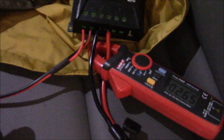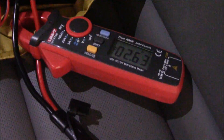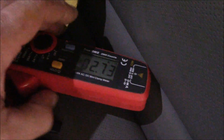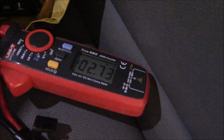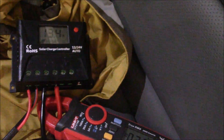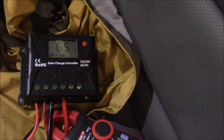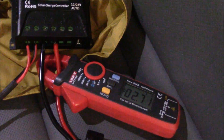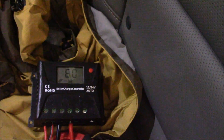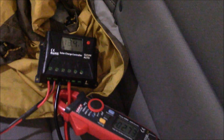Green light — good times. Right now, how much current am I pulling? I've got my little clamp meter here. Because the battery is about fully charged, it's only pulling about 2.72 amps into the battery. But when I first started up, it was showing almost 5 amps going in, which is about 60 to 70 watts.